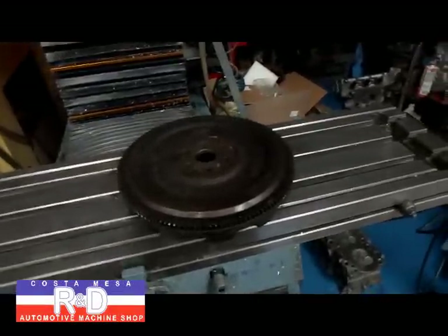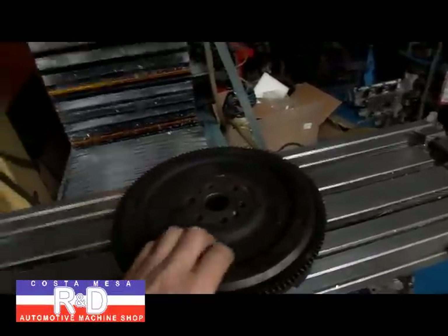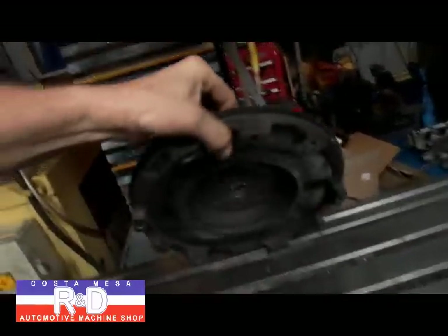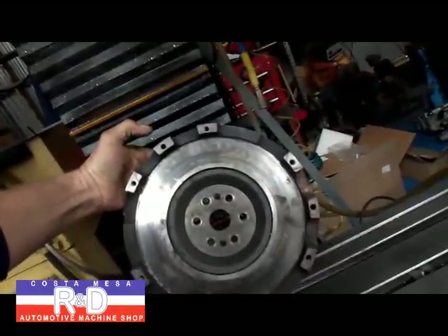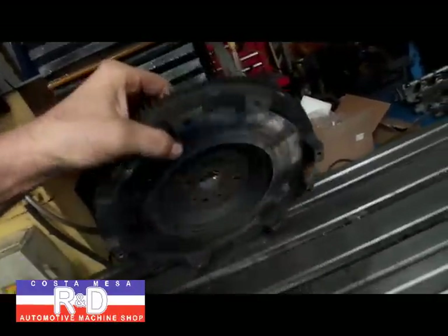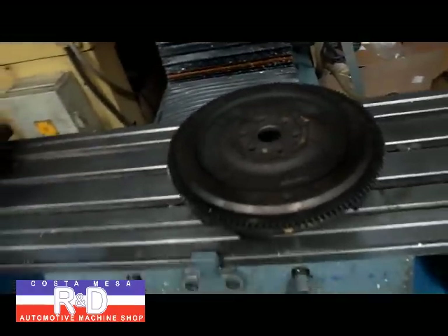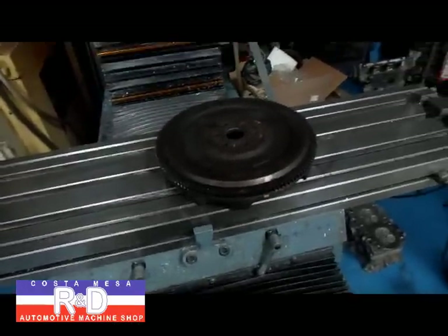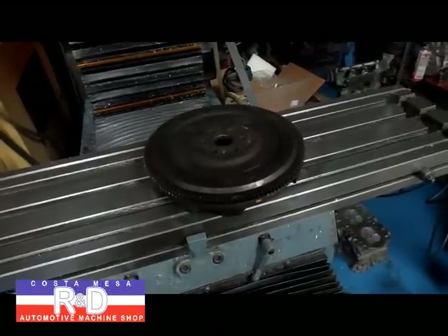Hi, it's John and Chris from Mesa R&D. Today we have a Ford 3-liter flywheel on our milling machine table. We're going to have to reface this thing eventually when we get done with it, but we've been asked to reduce the weight. We measured it on the scale and it weighed about 21 pounds, so it's quite heavy. We're going to see what we can do to take some weight off and show you how that's done.